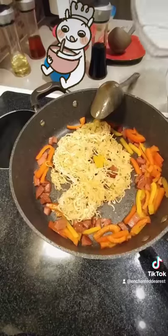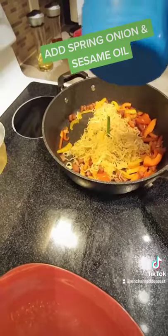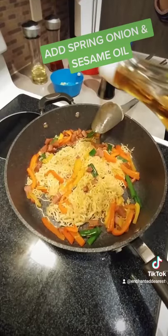Place the noodles back and sprinkle water to loosen the noodles. Put spring onion and sesame oil.